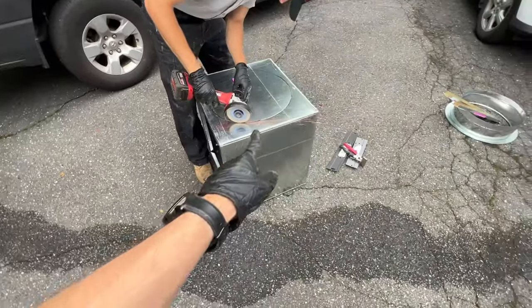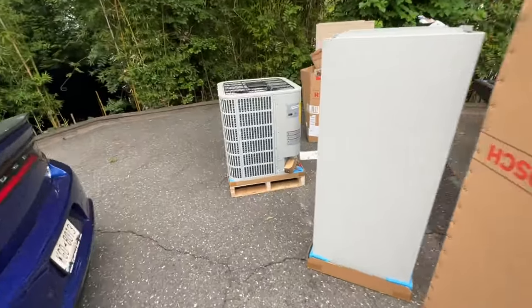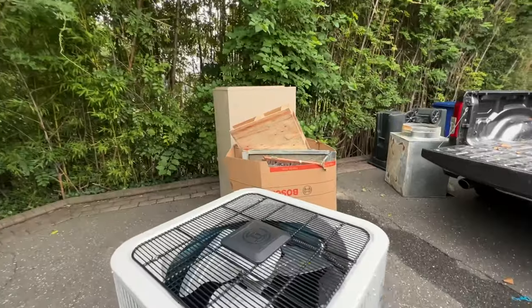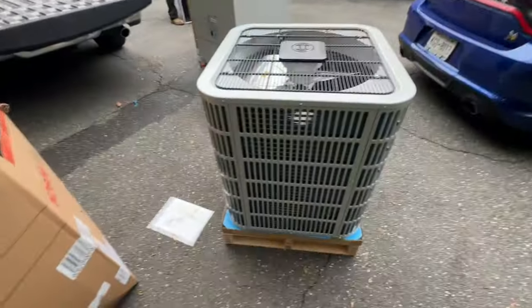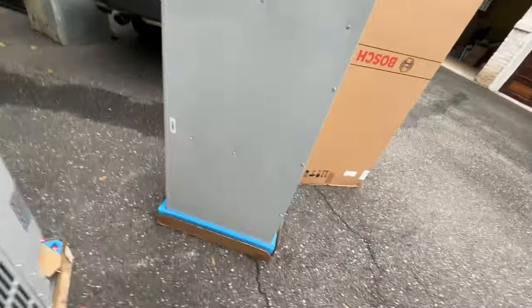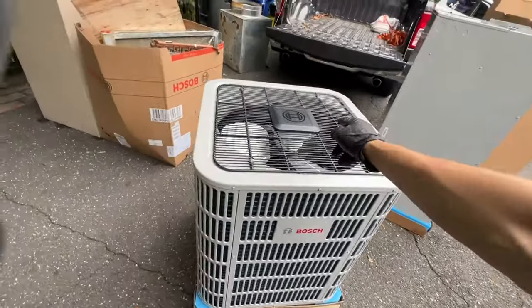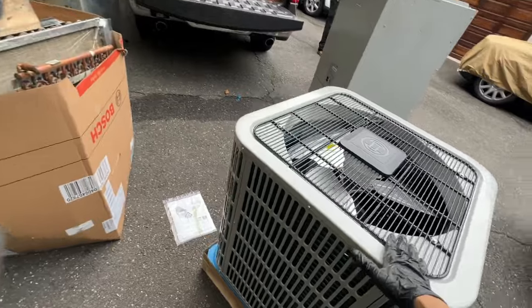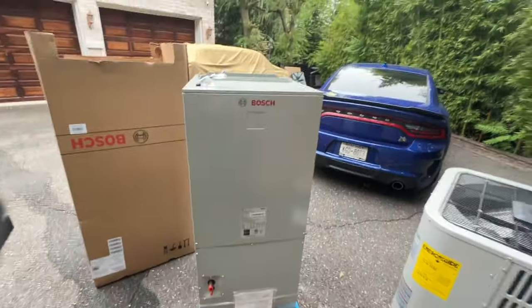Peter is cutting that box for the 18-inch takeoff. We got our new equipment unboxed, got all our garbage put together — trying to keep it neat. It's a five-ton condenser with a four-ton air handler; we can reduce the tonnage on this in the control board with the flip of a switch.